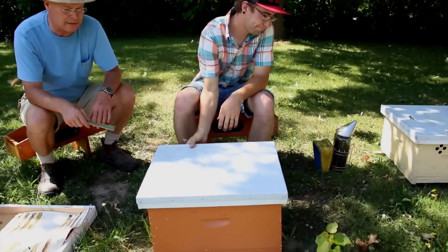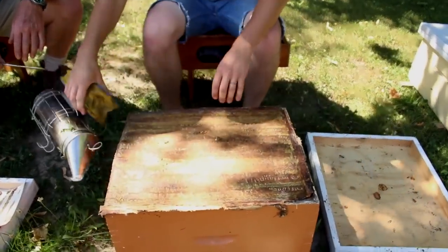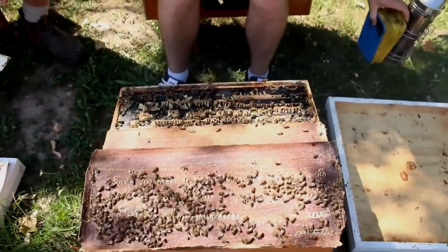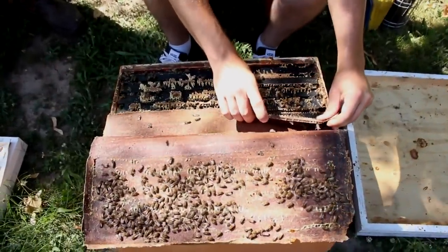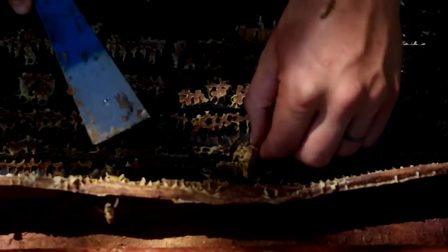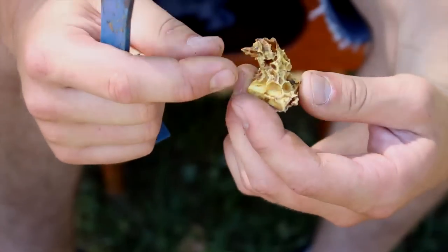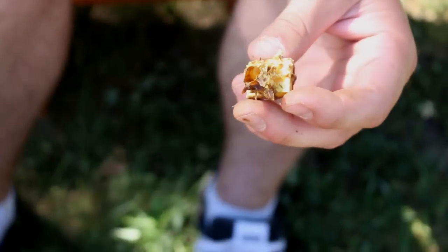Dave's going to take this hive apart now and check to see how the queens have done. He peels back the inner cover on one side and we can see this partition inner cover. As you can see, this is a good strong one. There's the queen cell right here, so he'll pull that out first. It looks like she hatched out — everything looks normal here, so let's hope we find that she's made it.